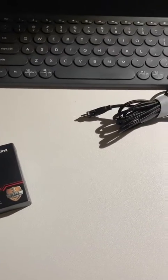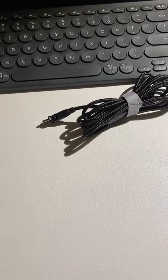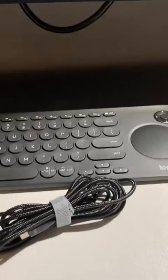Let me just connect the enclosure to my laptop. I'm connecting with USB-C. Yes, it's connected — let's go inside.